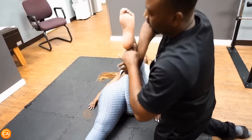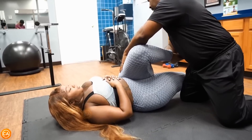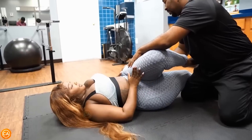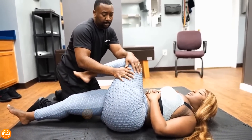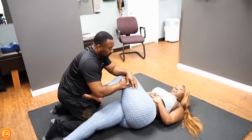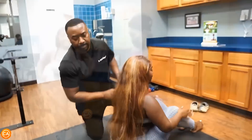Now we're going to do the other side. Just relax for me. Deep breath, let it out. Where do you feel it? In the piriformis area. Okay, gotcha. Deep breath for me, Jasmine — let it out. Nice, nice. Let me help you up.